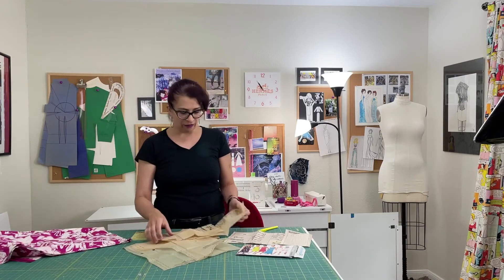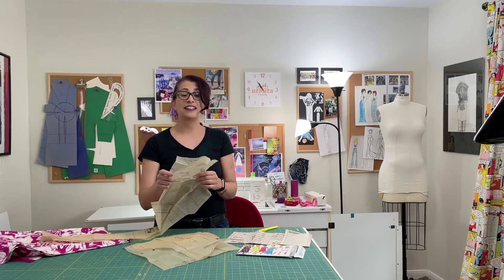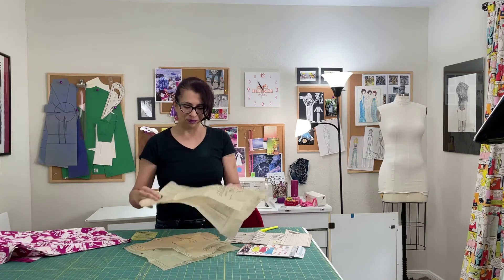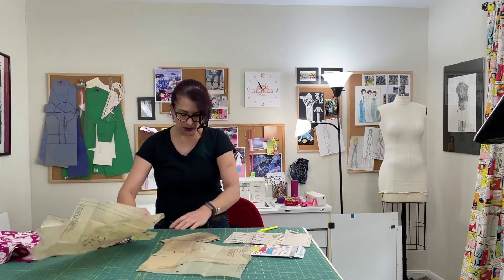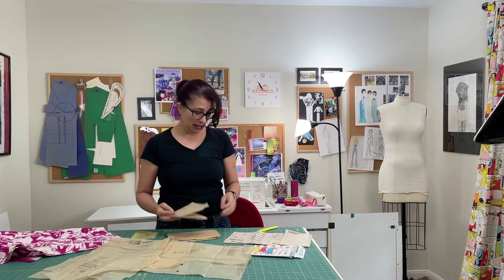Start unfolding your pattern pieces. It looks like I have already cut this one out — thankfully in size 16 — so my pieces are cut out. If yours are not, no worries. I need pieces one and five and they're both on top, thankfully, so those are ready to go. If you are making a different design, you would need to unfold the pieces that you need and cut them out.